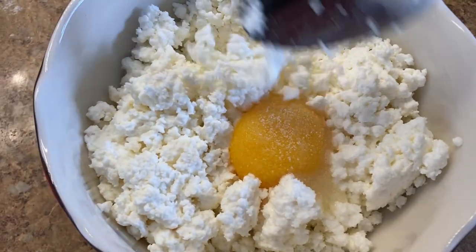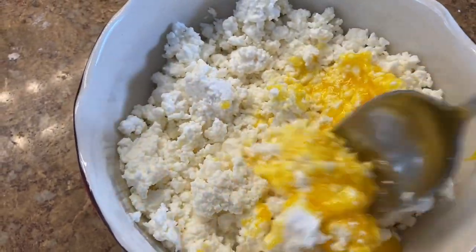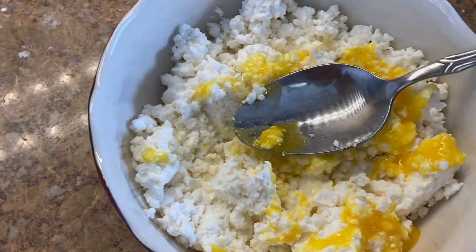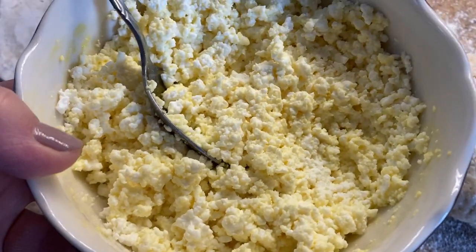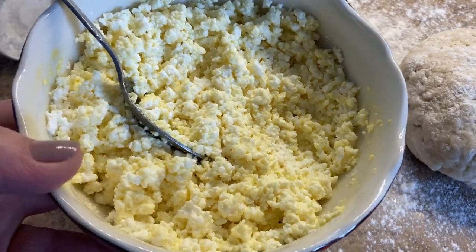Some people add sugar but I personally don't like sugar in my pierogis. But if you like things sweetened up, go ahead. So all I need to do is just mix things up and put it aside while we're working on our dough.